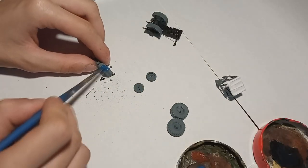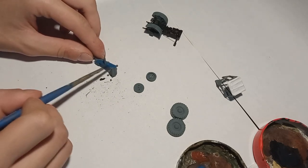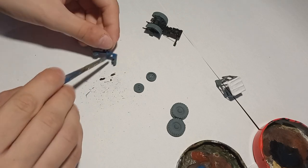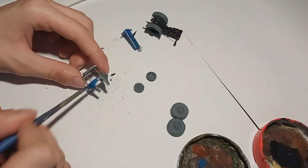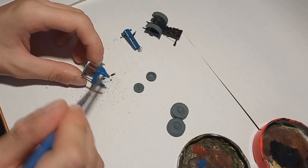I decided to go with a blue tractor because I've already painted several green tractors like these, and even the one from last year the ZR25 was green. So blue was something I've never done before — I've never painted a blue model, so I wanted to give it a shot.